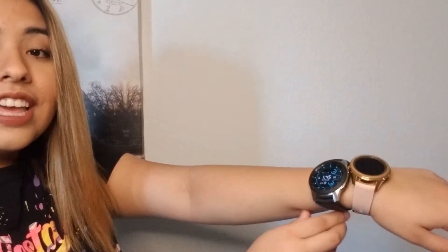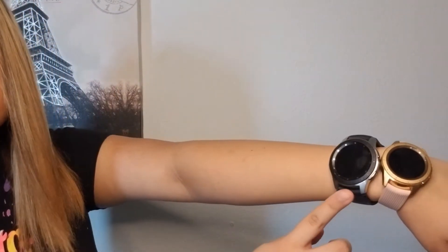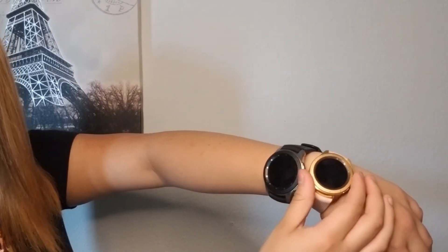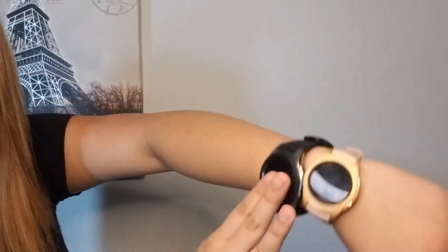The rest are 42mm, which comes in rose gold and midnight black. As you can tell, I have the 46mm and I have the 42mm, which is mine, and this is my dad's. You can tell the size difference because the 46mm is $279.99 due to the larger diameter, and the 42mm is $259.99 because it's smaller.